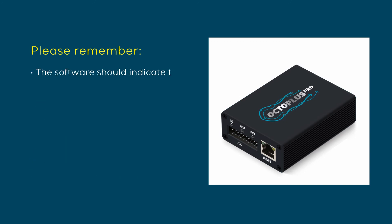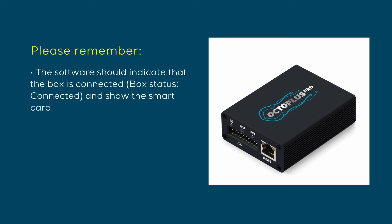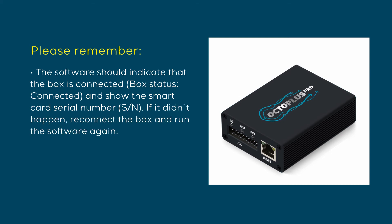The software should indicate that the box is connected and show the smart card serial number. If that didn't happen, reconnect the box and run the software again. Before disconnecting the box, make sure you close the software.